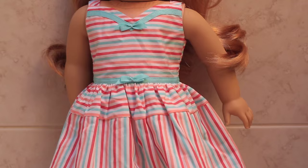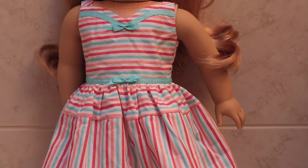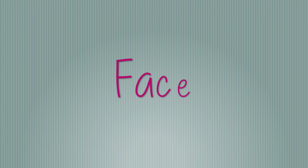The dress has these little spaghetti straps and then a sweetheart neckline with two bows and then it poofs out into this nice poufy skirt. Overall this is a pretty fun colorful dress, but I just think that maybe if the fabric was a different material that wasn't as wrinkly and thin it might have been a little bit better. The shoes are just simple black t-strap shoes.